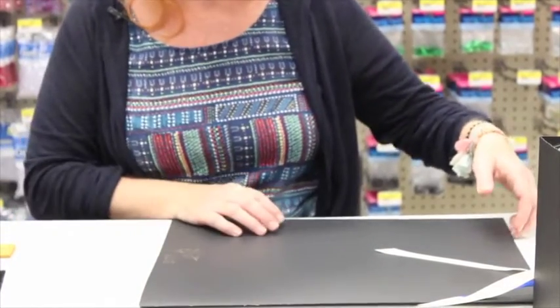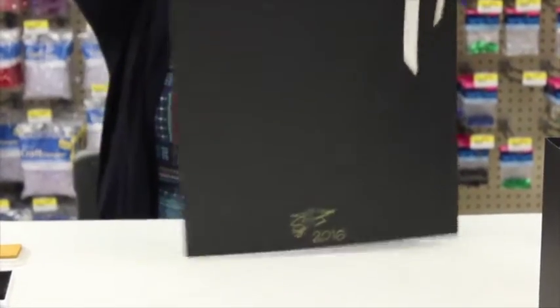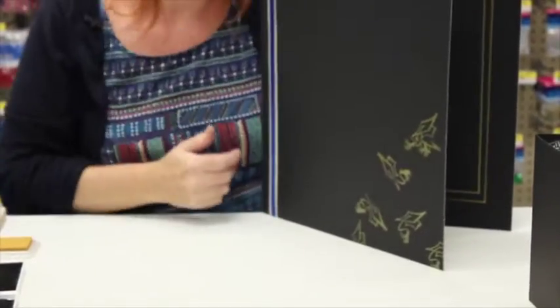Just some quick and easy things to do with the new stamps we just got in, to add to your jumbo photo card.